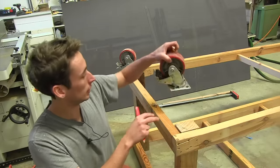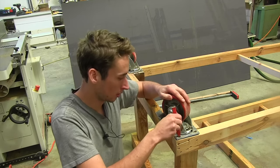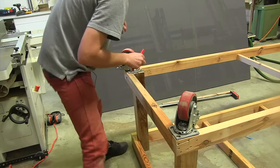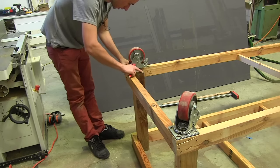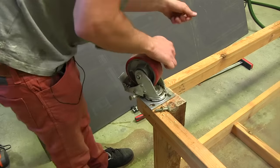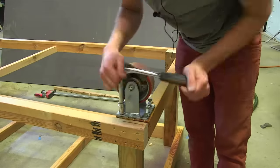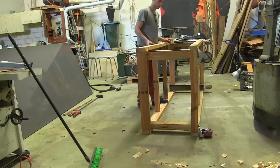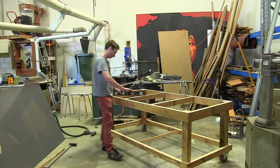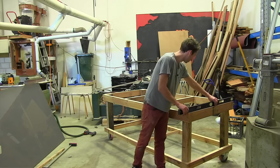I've flipped the base over so I could get the caster wheels on, mounting them on the outside corners. I traced the holes, pre-drilled them, and secured the casters using lag screws on all four corners. That's the base part finished, and checking it for level it all looks really good — I'm happy with that.